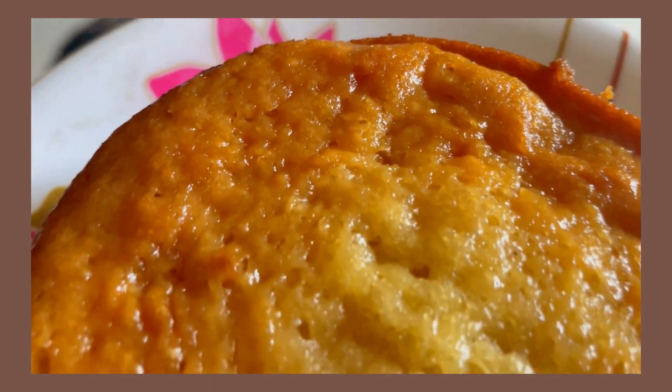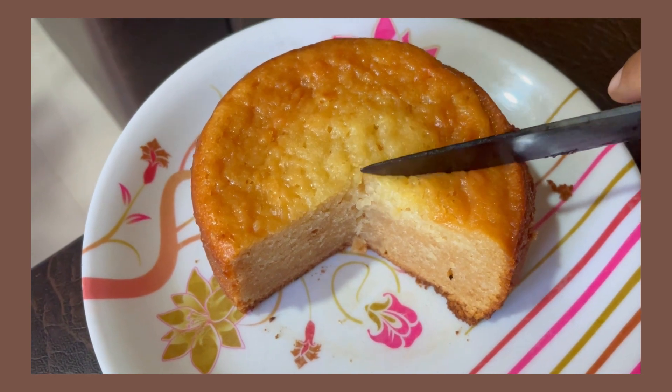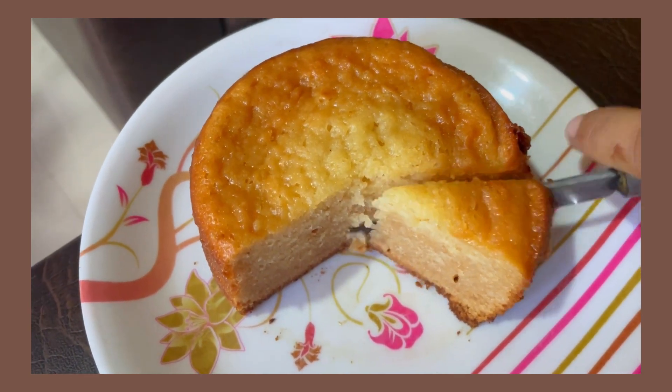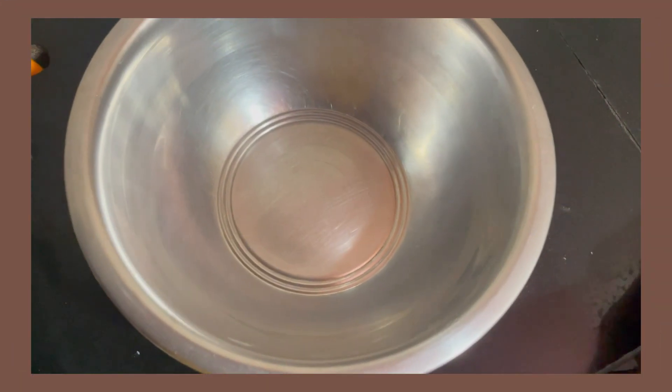Hi everyone, welcome back to another cooking video. Today I am going to make a cake after very long. This is the first time I will make an eggless cake. I hope you will like it. Let's get started with the video.